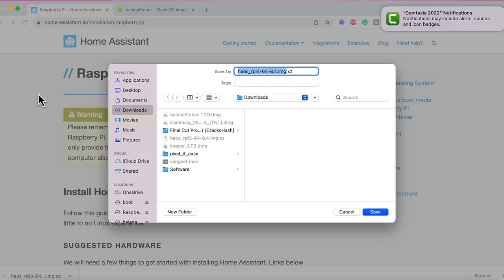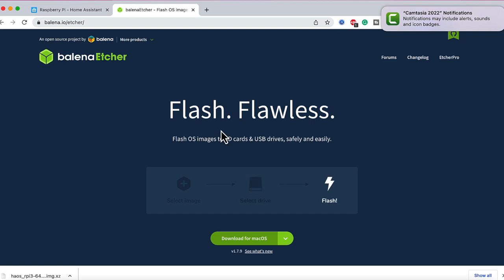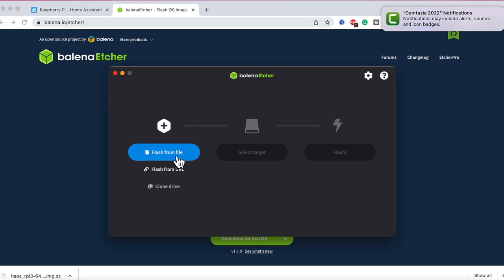Once the image is downloaded, you have to install the Balena Etcher app on your Windows or Mac, and then launch the Balena Etcher program. When you launch it, you can click on 'Flash from File' since you have already downloaded the image. Otherwise, you can paste the URL and choose 'Flash from URL'.